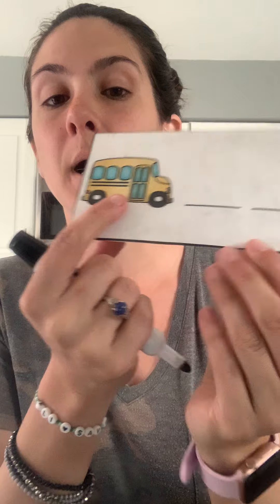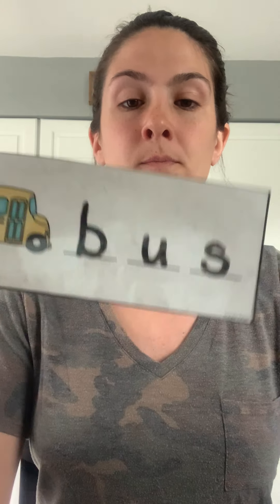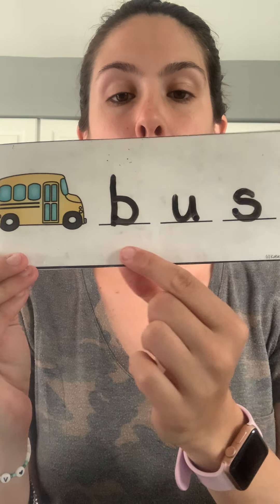Here we go, our next one. Are you ready? This is a bus. Bus. B-U-S. Bus. Go ahead and spell bus on your paper and then we'll see if they match. B-U-S. S snakes. Ready? Here we go. B-U-S. B-U-S. Nice job friends.